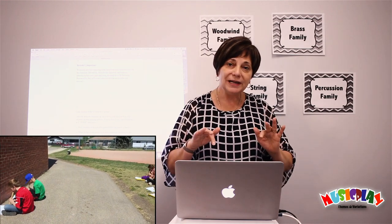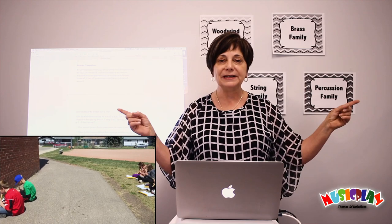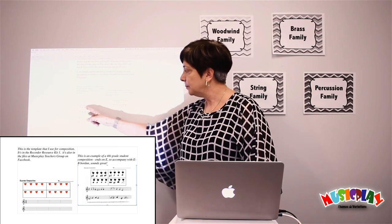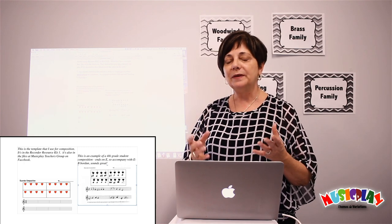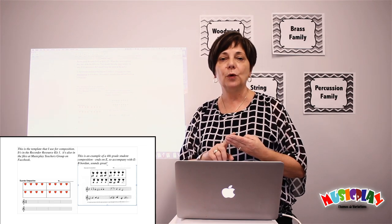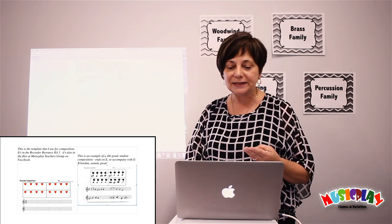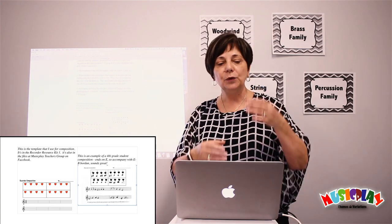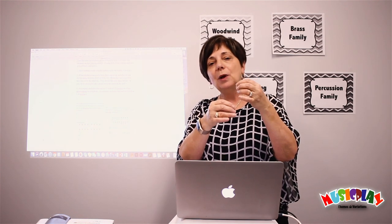Another activity that works better outside than in is recorder composition. 30 recorder players playing inside your classroom at the same time will not only drive you crazy, but the classrooms on either side of you are going to get driven crazy too. But it's really good for kids to try recorder composing. I generally leave this until the end of the year. I start them with a template — the heartbeats are for them to write the rhythms. I restrict my students to ta, ti-ti, and rest. They can read and write tika-tikas, but they can't play them very well on recorder. So it works much better to just restrict them to ta, ti-ti, and rest. Then you restrict them to the notes they have learned and can play well. Most of my grade 4s and grade 5s by end of year are very comfortable with B, A, G, E, and sometimes D.